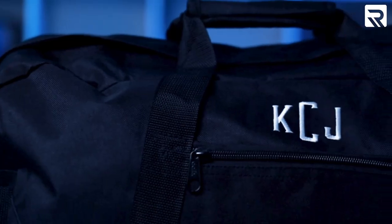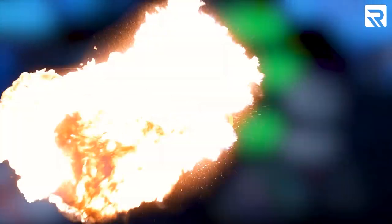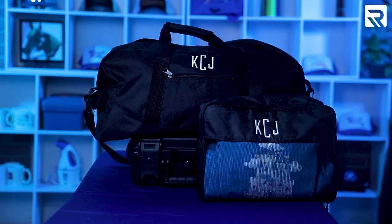Just the bag alone, you can sell this for around $60, and if you combine it with the toiletries, you're looking at $80, which will give you about a profit margin of around 59%. What's going on, guys? Today I'm going to show you how to create a monogram duffel bag and travel kit using the Rekoma MT-1501 commercial embroidery machine.